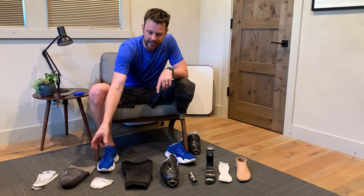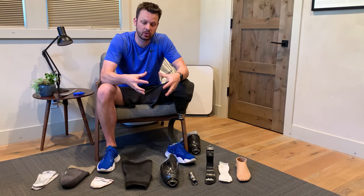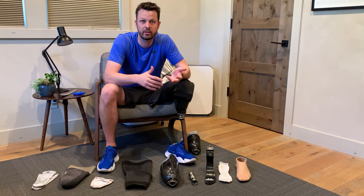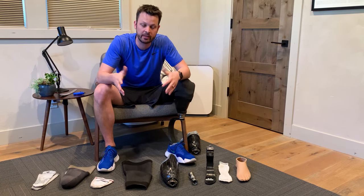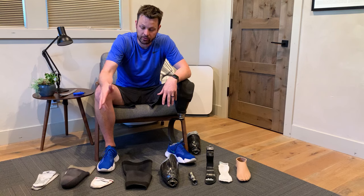Over the course of the day, your residual limb can kind of shrink or grow or swell, and depending on that, it'll affect how your socket fits. As your limb shrinks, you can add socks to fill the space and ensure that you still have a good snug fit in your socket. Or if you have too many socks and you're feeling too much friction and your leg is rubbing wrong and hurting, you can remove socks and make some space. You'll usually have a bunch of those and go through them — they just go over your liner liner.